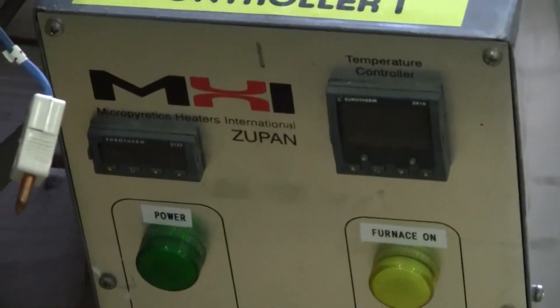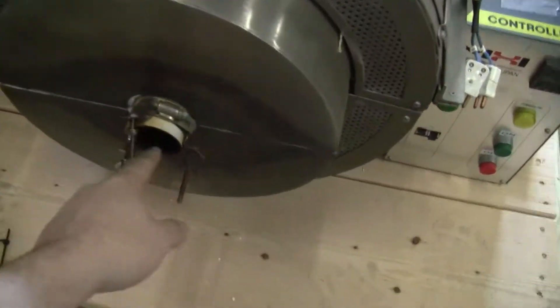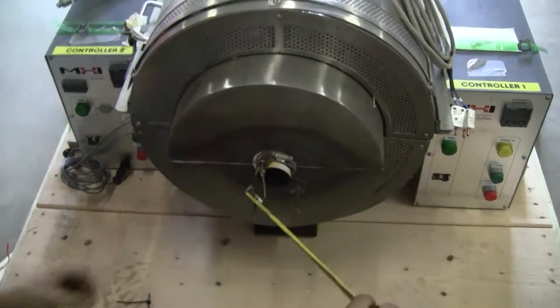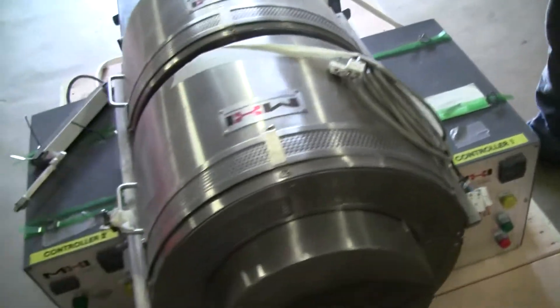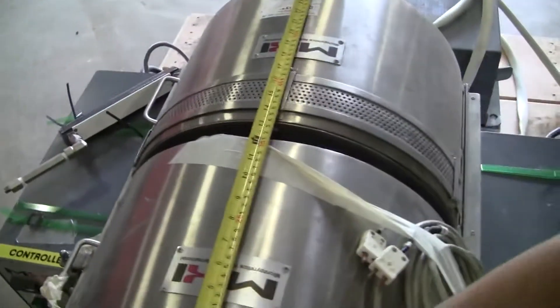It's one of the controllers. Chris, if you could just measure this distance — I believe it's a two-inch diameter. All right, two-inch diameter. And the overall length from here, from the corner to here, is 26 inches.